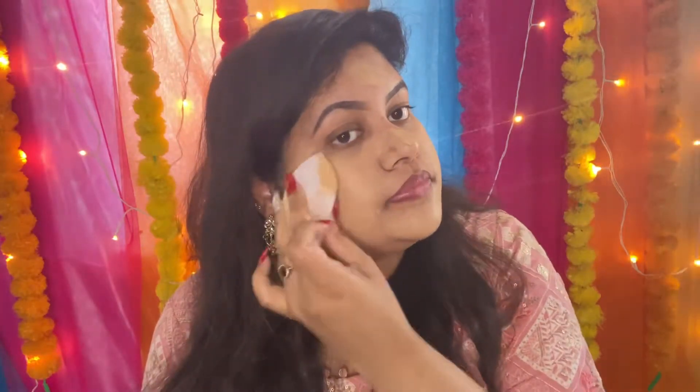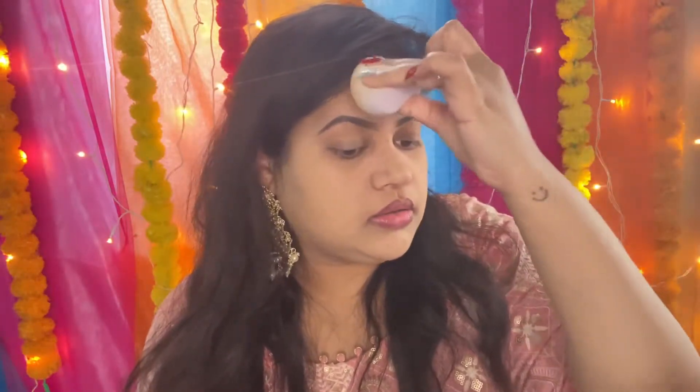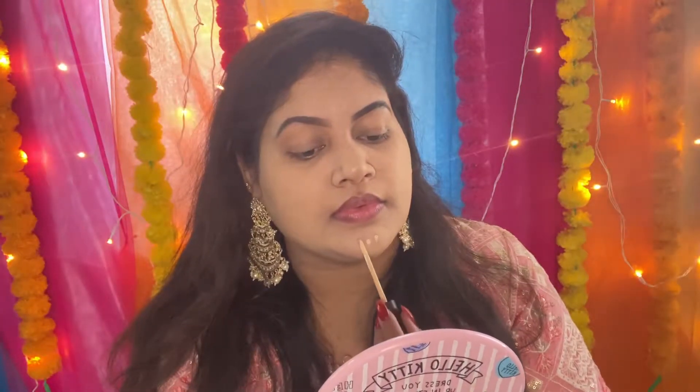By the way, this foundation is my skin's exact match, but my skin is very tan because I went to the south and it was very dark, so the whole body and face is tanned. I don't have any darker foundation, so the foundation that matches my skin is what I'm working with.